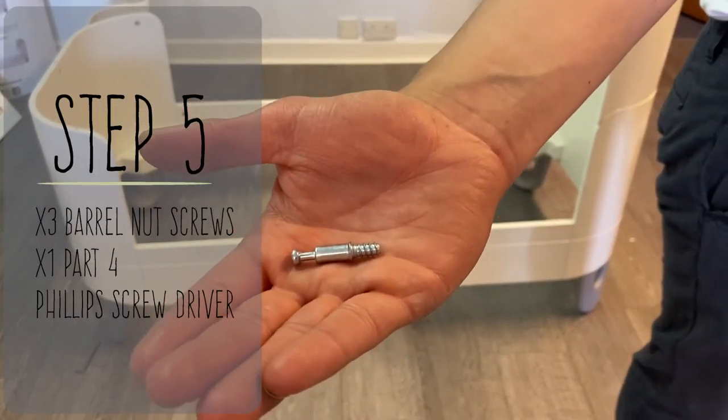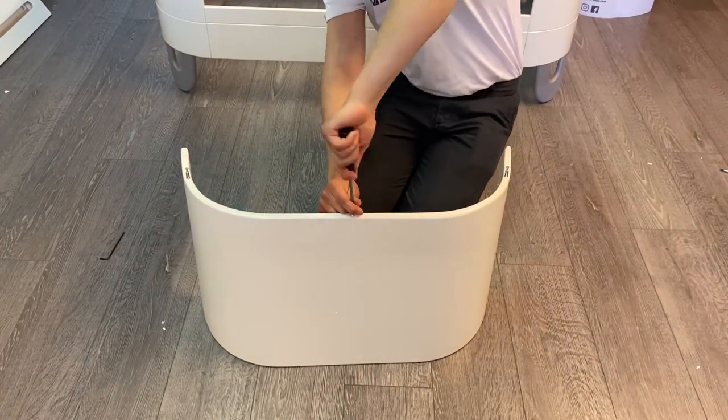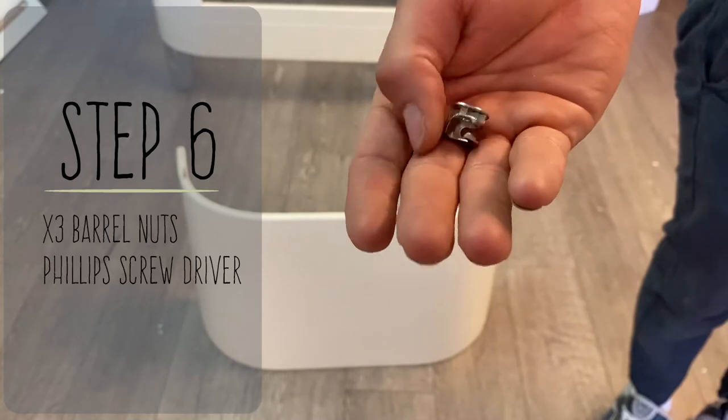Three barrel nut screws for step five. Then three barrel nuts moving on to step six.